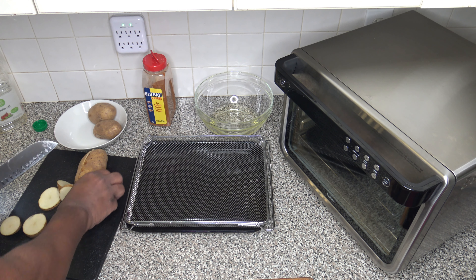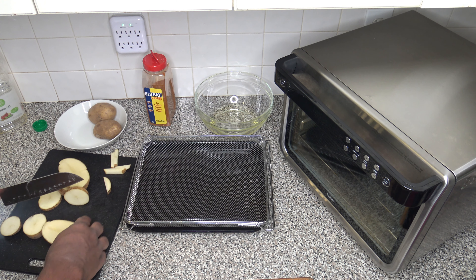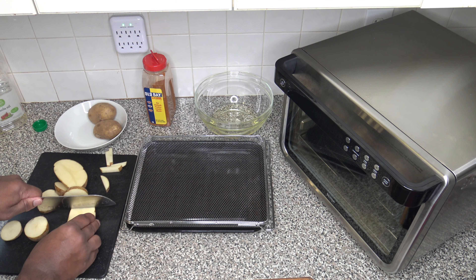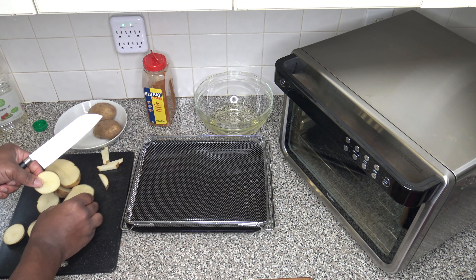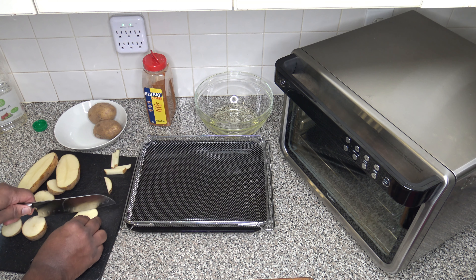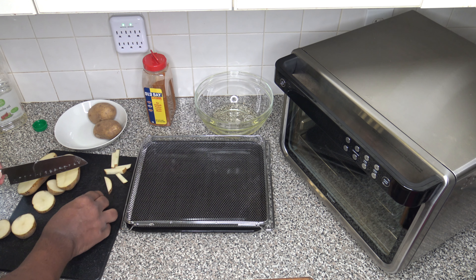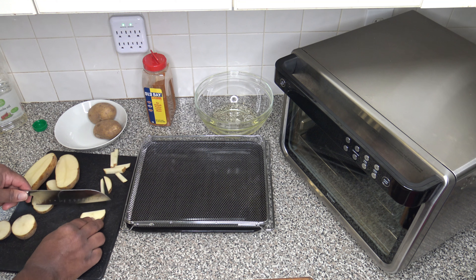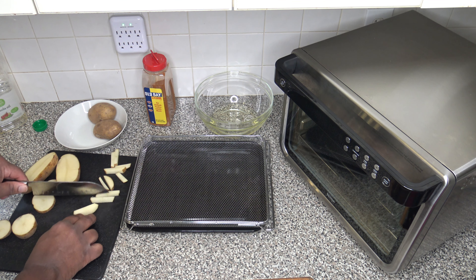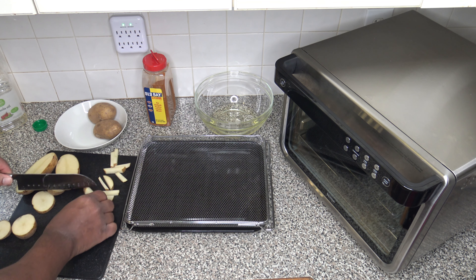For french fries, you probably want something a little smaller. I'll just cut these in half and cut them smaller. You want something that's more like a smaller fry shape — you don't want a potato wedge size when you're doing home fries or french fries. Just cut them like this to be a smaller french fry shape. I'm going to continue this throughout the rest.